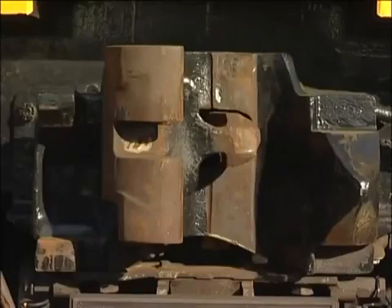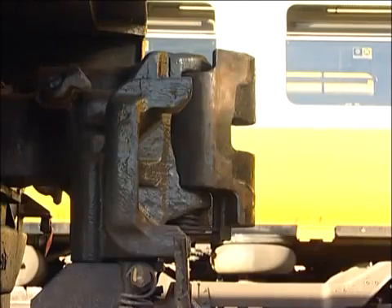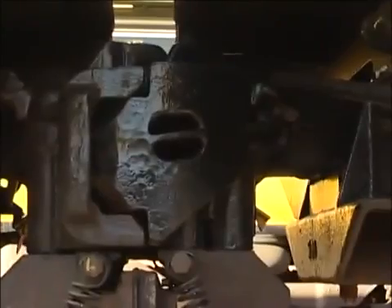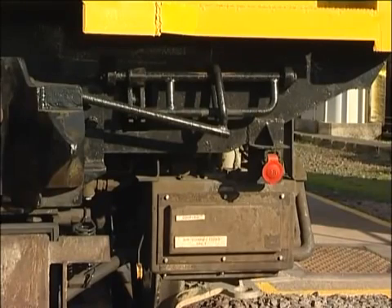The coupler head is very similar to the older buckeye type, but has a stabilising horn at one side and a socket at the other. When the two couplers are engaged, the jaws of both couplers are locked by vertical locking pins. When required to uncouple, the locking pins in each coupler are lifted by the uncoupling mechanism, here to the right of the coupler head.